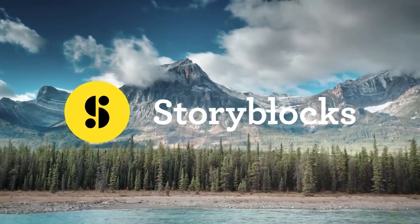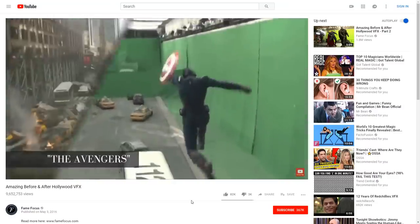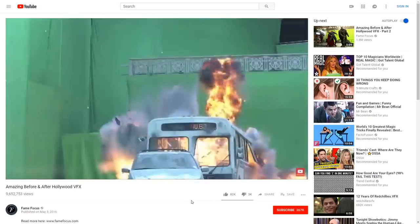This video is brought to you by Storyblocks. A green screen is a very popular tool in films to composite different shots together and create an illusion or visual effect. However, you don't always need an actual green screen to create one of these effects.